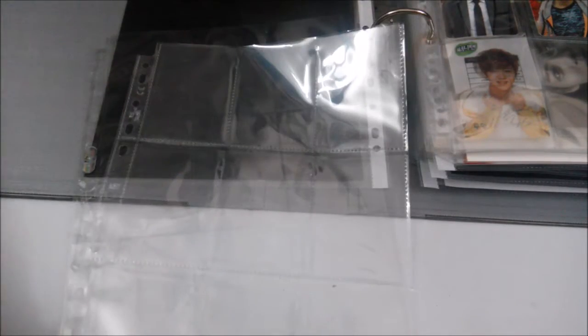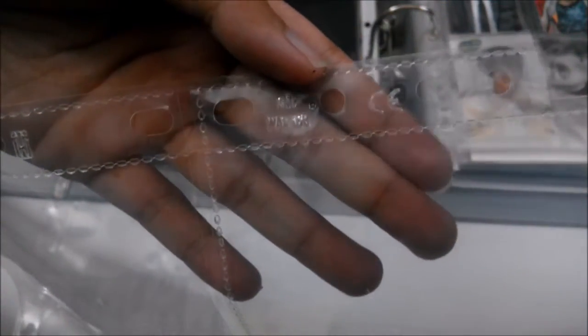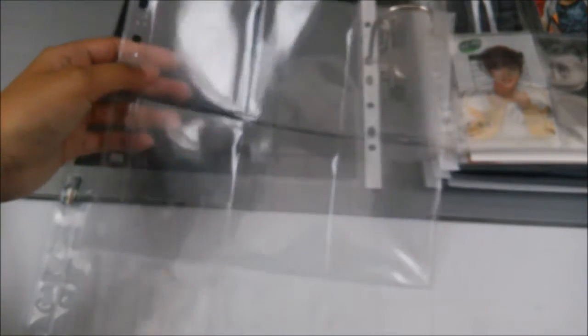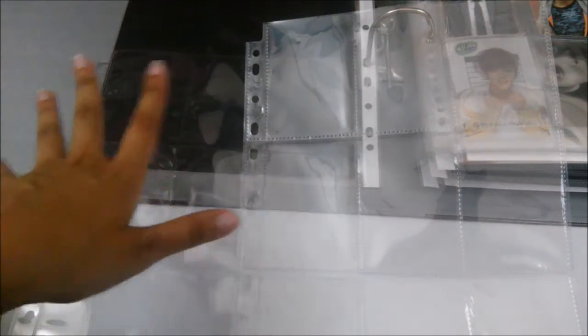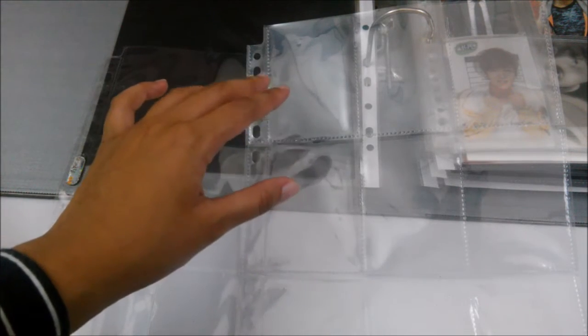Now I'm moving on to the photocard sleeve — the nine-pocket sleeve. I have two types here: Ultra Pearl and Time Walker. Time Walker was actually the first nine-pocket sleeve I used. The advantages of Time Walker are that it's cheaper compared to Ultra Pearl — about 20 to 30 sen cheaper.